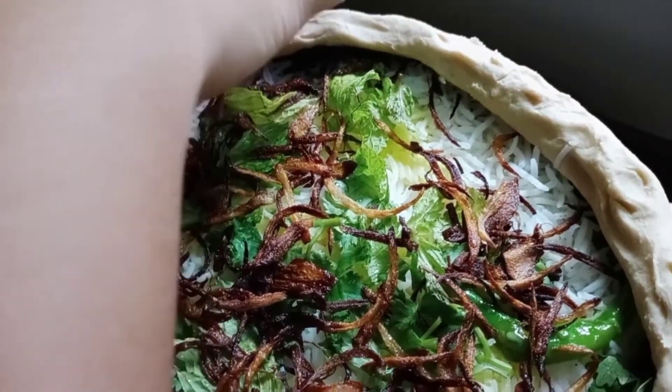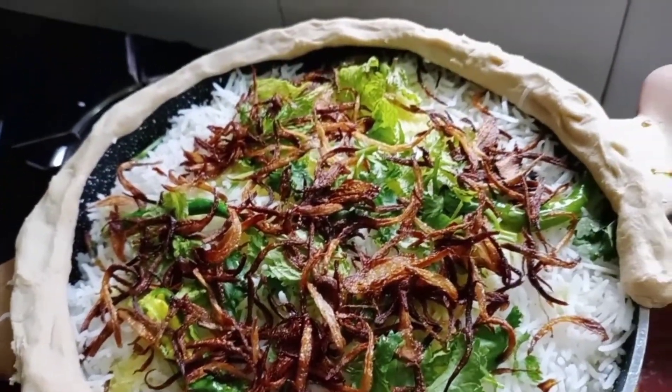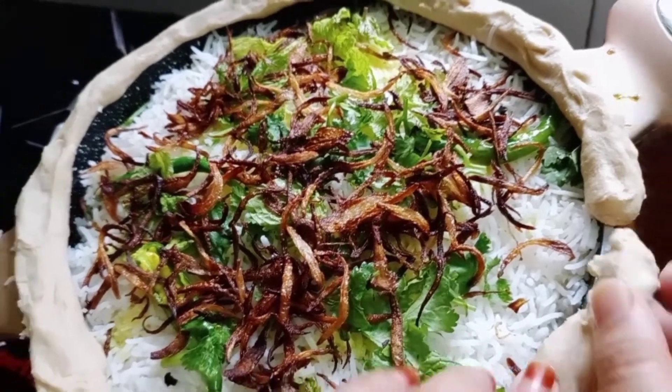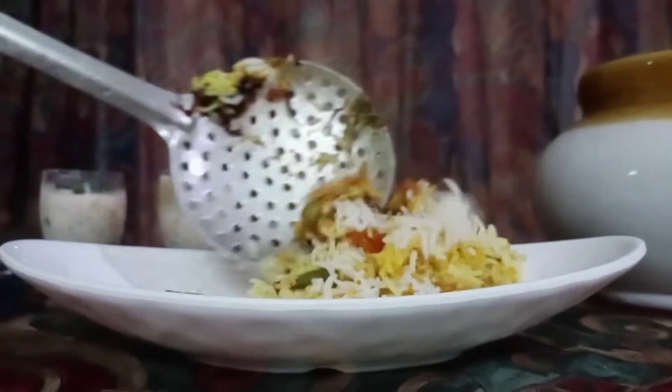Now let's seal the pan for dham. Close the lid and cook it on low flame for 15 minutes. After 15 minutes, it's ready.